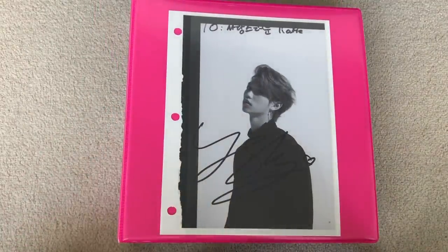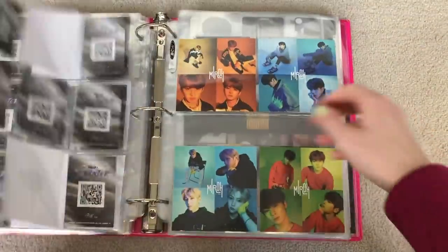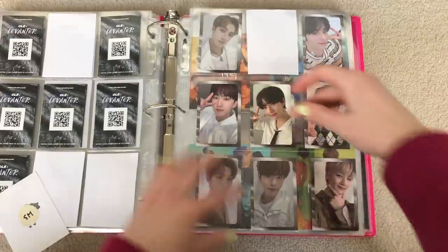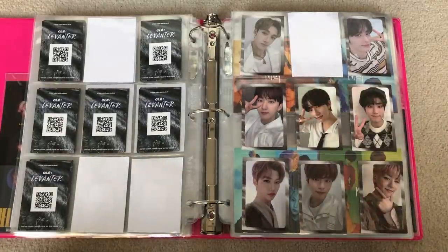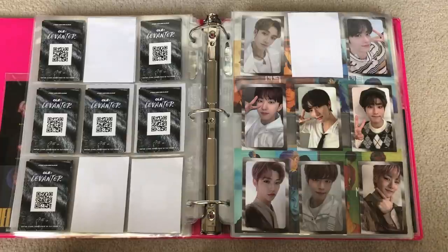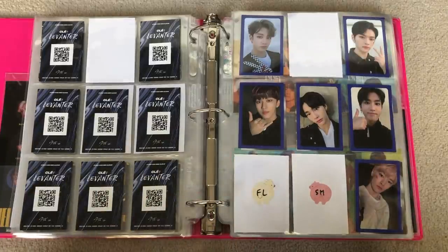Next is my Stray Kids and Monsta X binder. I have a couple for this binder. We'll start off with Stray Kids. I have this Seungmin, and this completed the gray border set for me — so exciting. I also did trade for the fan-made Woojin cards. I traded one of my extra Stray Kids cards for the set of those. So those are still coming in the mail, and I'm super excited to be able to have a place for him — like a fan-made card to put him in there. I was actually thinking of just leaving the front space blank, because he actually is the oldest of Stray Kids. I always just had Chan in the first spot because he's the leader, but yeah, I was thinking of just leaving the front space blank and starting from there.